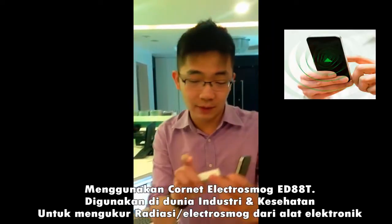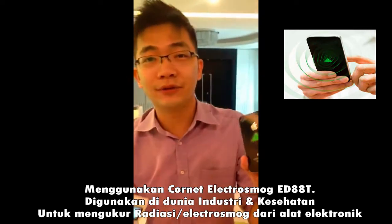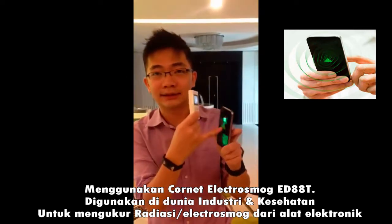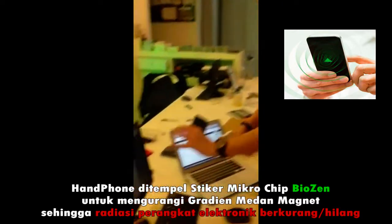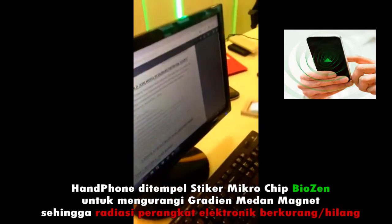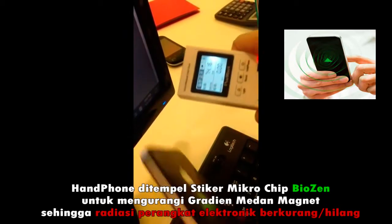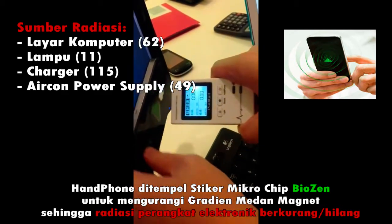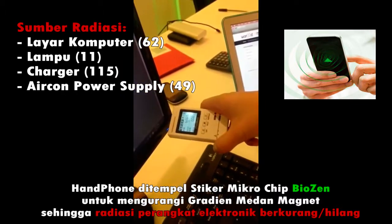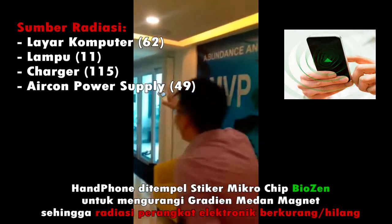I'm testing with our electromagnetic field tester with our BioZen. A lot of you guys ask: is BioZen really good and is it trustworthy? We got this from Pao Pao to check. So we have a laptop and a PC. If I put the BioZen — look at that! It's really good. Now let us test the light.